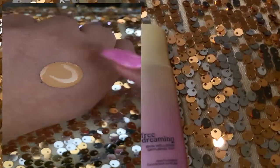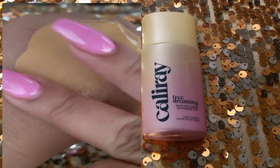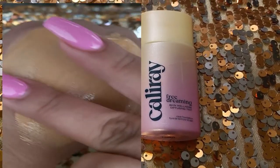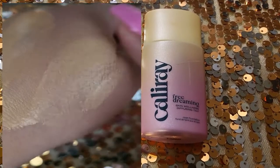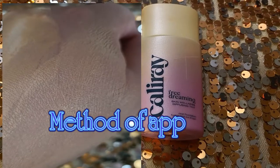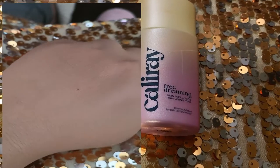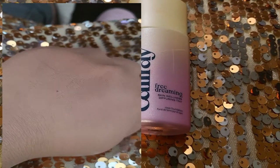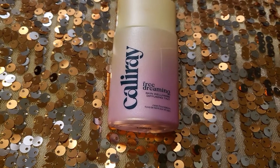For method of application, because it's a very liquidy formula, I think the best method is using your fingers. I'm not somebody that likes to use my fingers, so I often reach for a brush — one that is just a little bit more dense but not too big — and I found that works well too. When I tried a beauty blender, it did not work that much, mostly because all the foundation gets soaked into it and it doesn't offer enough coverage.